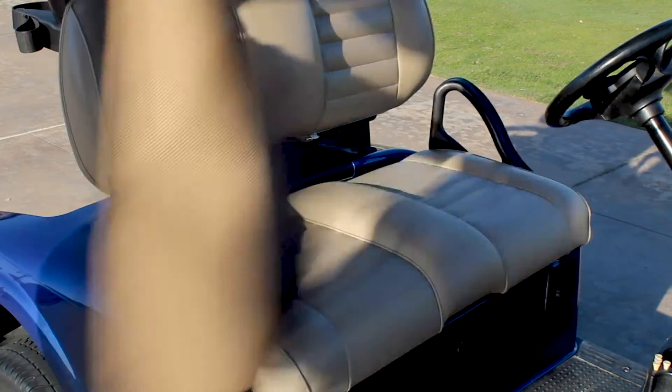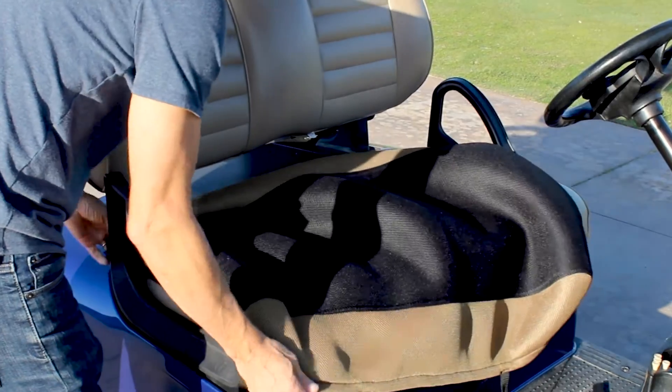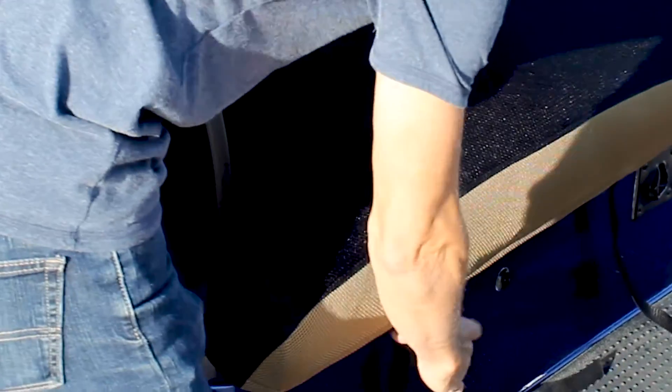To install the seat covers, start by laying the golf seat cover over the golf cart seat and stretch it over the corners. Use the adjustable bungee cord to secure.